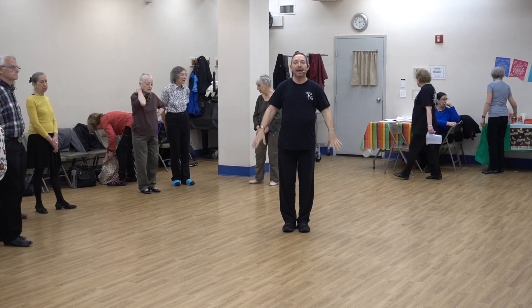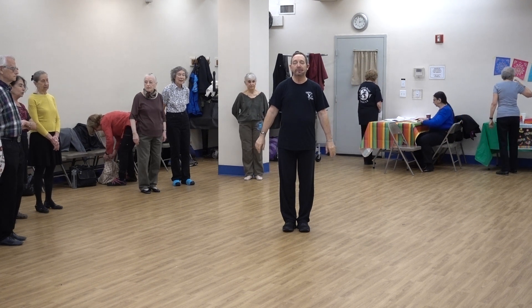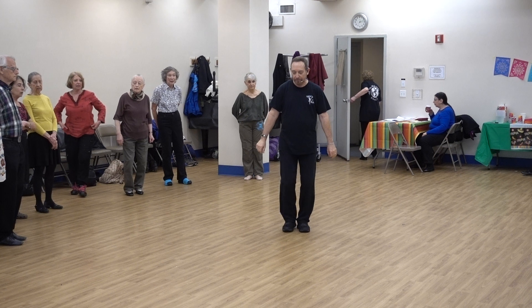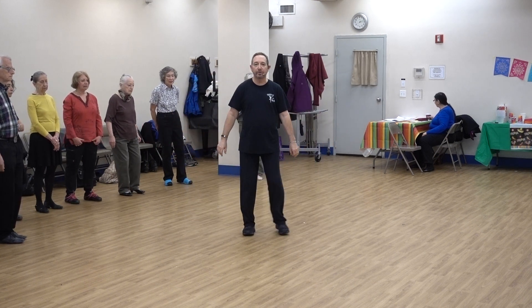Starting with the right foot, hands are in this position — elbow, knee position. We're going to step together, step. Starting with the right, watch once: right together, step, touch. Left together, step, touch.